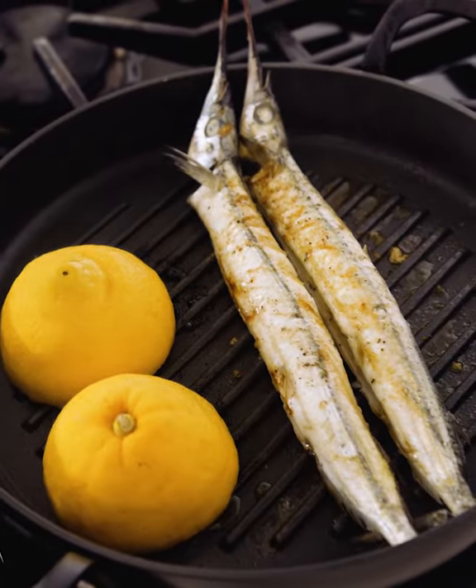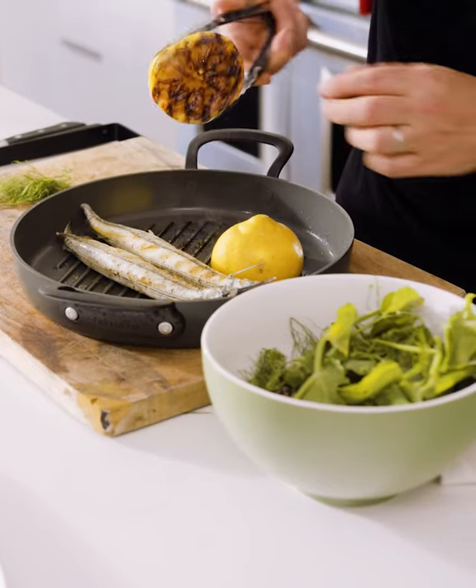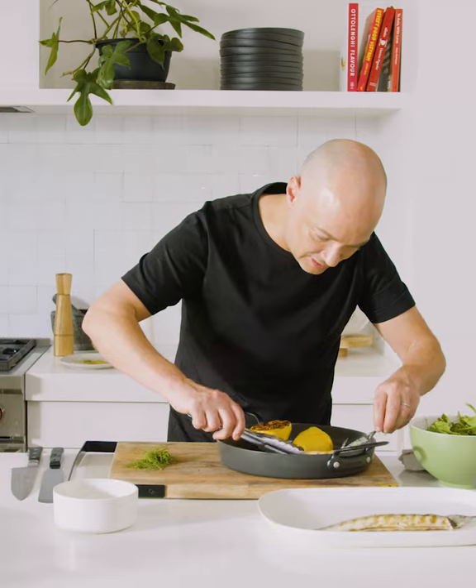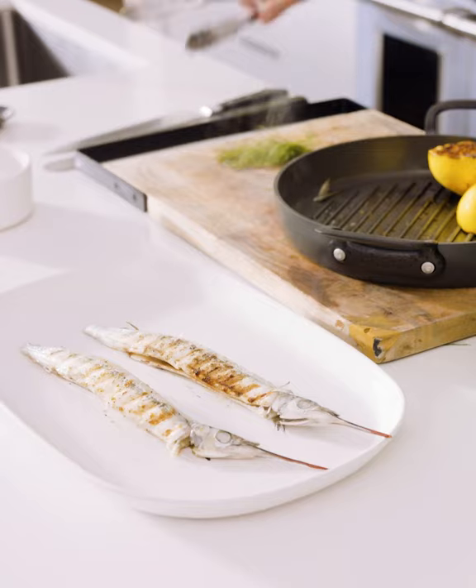Okay, gars are done. I love cooking everything straight in one little grill pan here. Check this lemon out — it's so awesome. Right, let's get these gars onto the plate. These little garfish don't take long to cook at all. They're super tender. I love how easily they come off the pan.